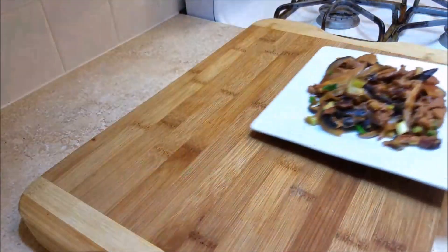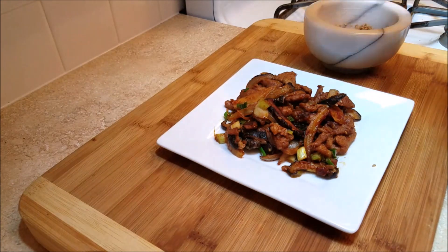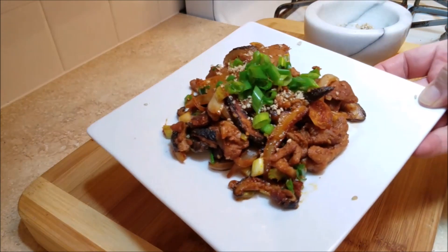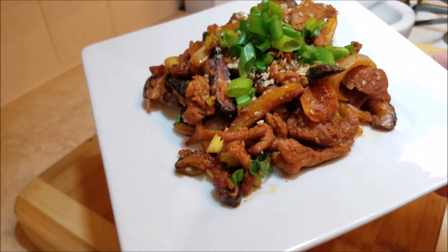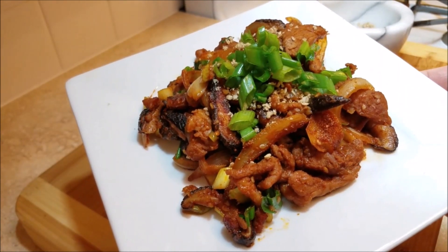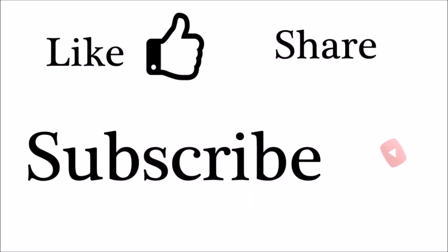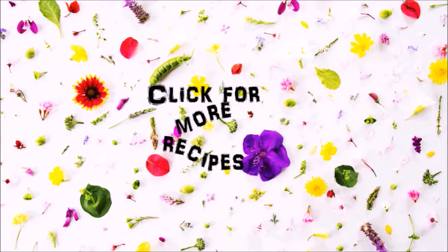My pork is done and I'm super excited to give it a try. I've plated it, and I've also crushed a little extra sesame seeds to garnish along with some fresh green onion. You could make lettuce wraps with these, which is my favorite way to eat them, with rice on the side — it's the perfect meal. I hope you give this recipe a try, I hope you like it, and thanks for watching. See you next time.